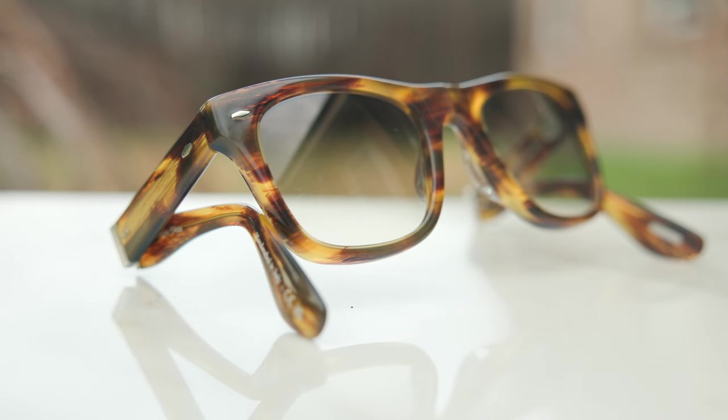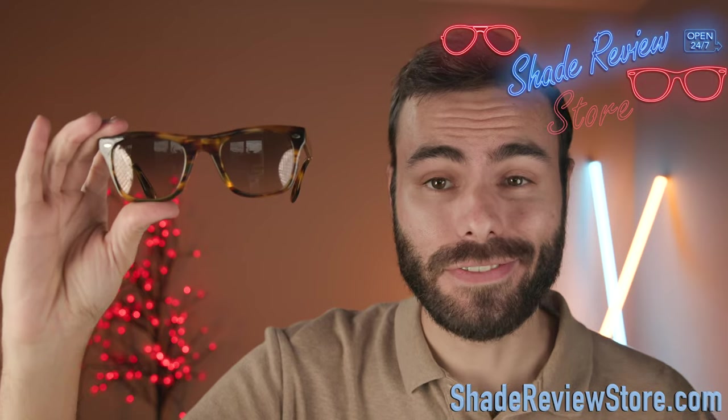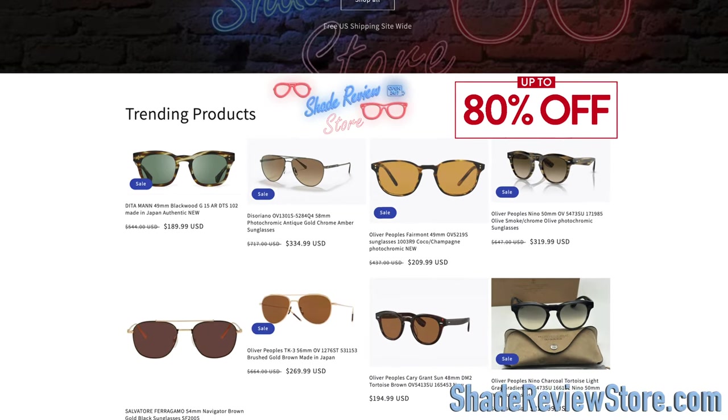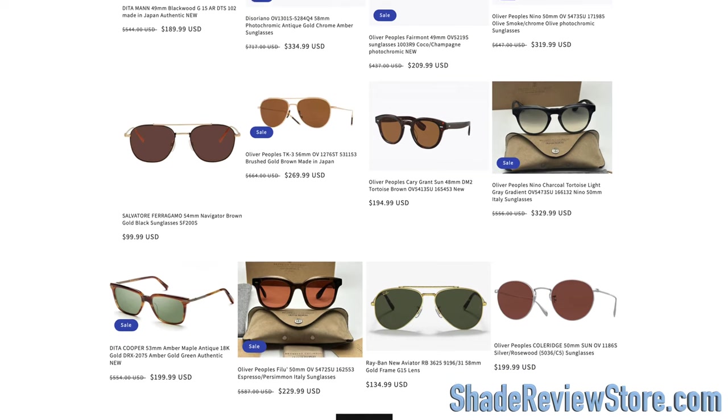Hey everyone, welcome back to Shade Review. In today's video we are reviewing the all-Peoples Brunello Cucinelli collaboration, the Mr. Brunello folding sunglasses. But first, stopping today's video sponsor, our own website shadereviewstore.com — the best place to buy designer sunglasses up to 80% off the original MSRP. Check it out at shadereviewstore.com.